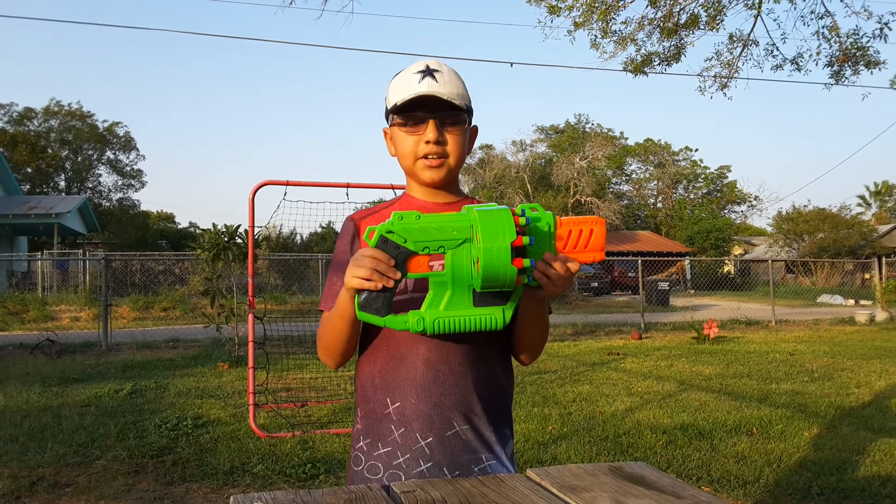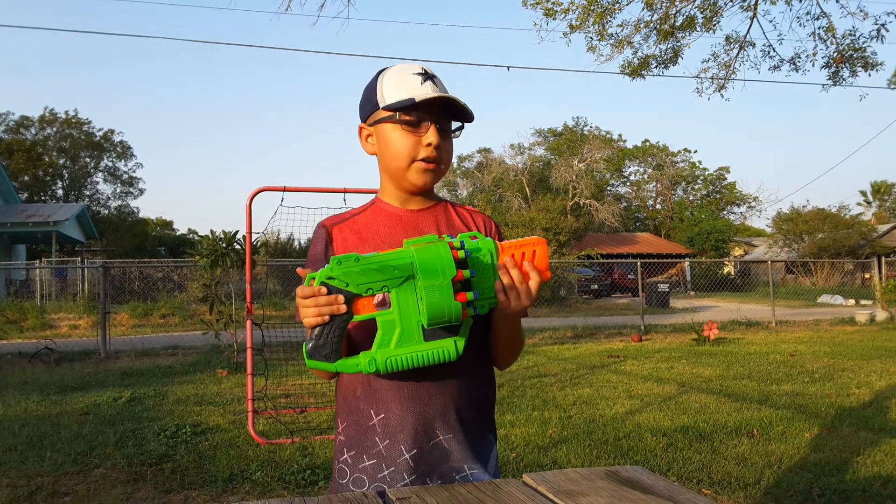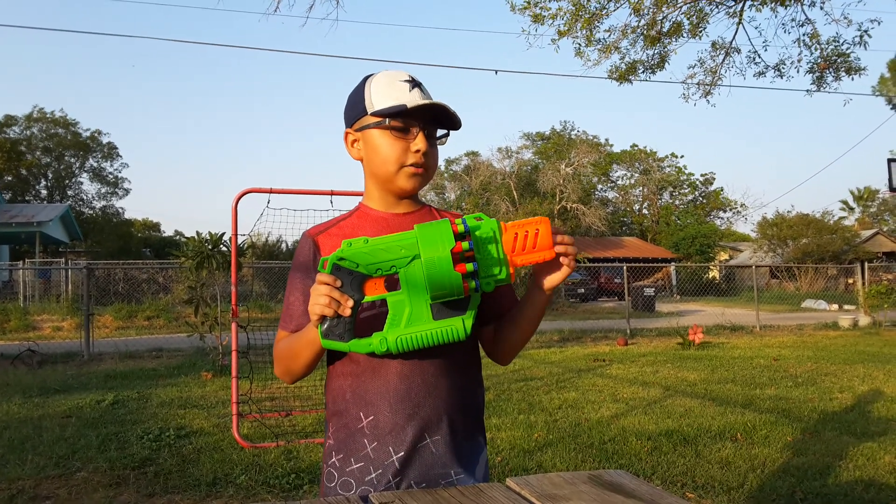Included is the gun itself, a 20-round drum, 20 darts and instructions. The external overview of the gun — right here we have the barrel. It's a pretty good barrel in my opinion, kind of skinny though.